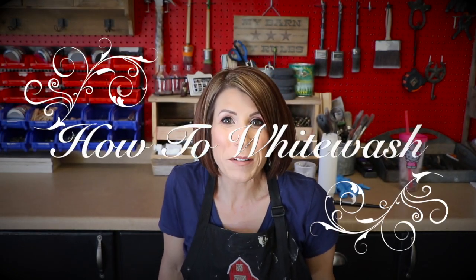Hi everyone, welcome back to my channel. Thank you so much for joining me today. We are going to work on a fun project today, and it's super easy — I assure you, you can do this. It's whitewashing.